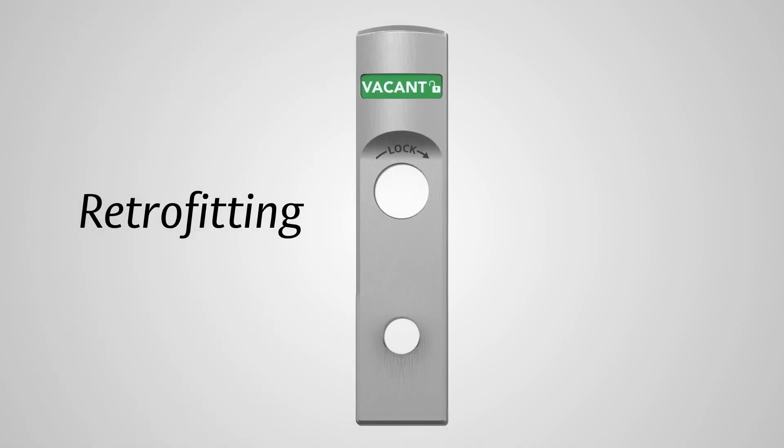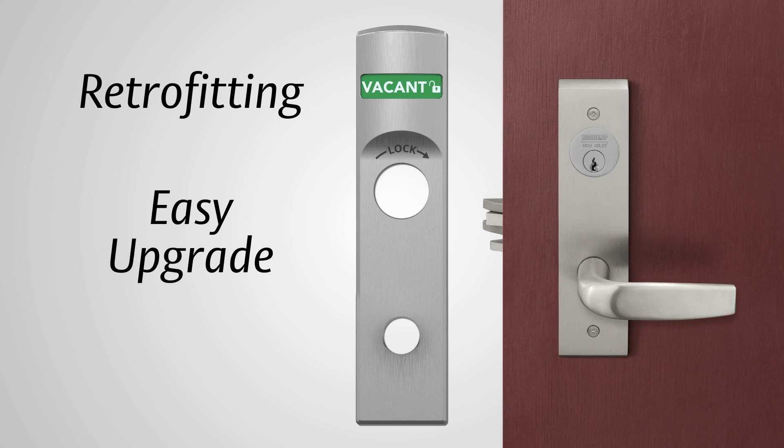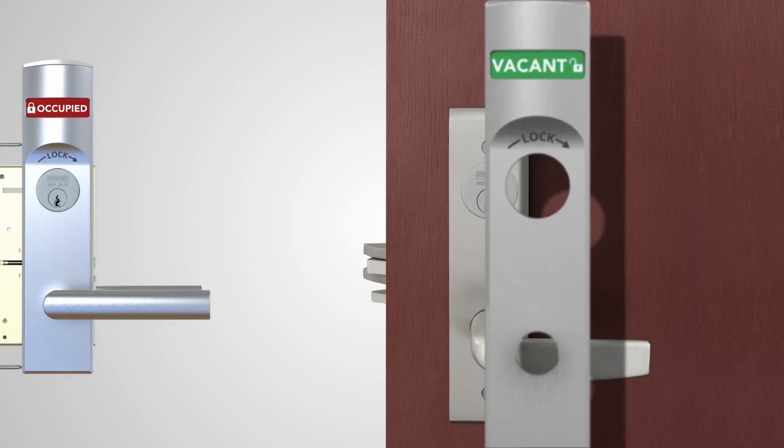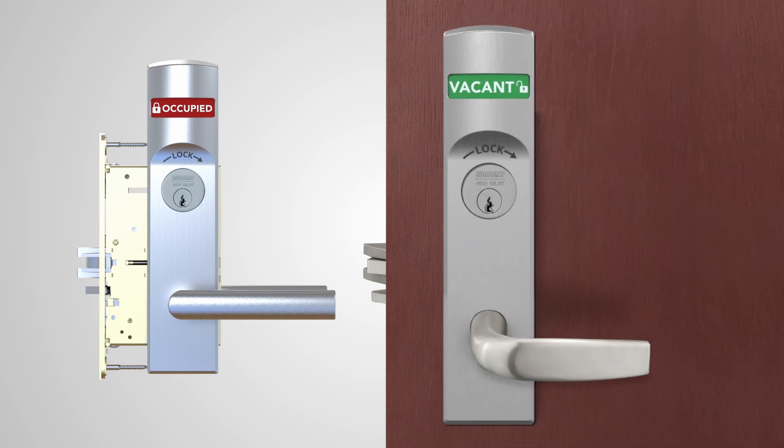With retrofitting capabilities, you can easily upgrade any current Sargent mortise lock to include the status indicator, minimizing installation time and labor costs. The upgrade utilizes the existing door prep, leaving no exposed holes, and a lock that is long-lasting and secure.